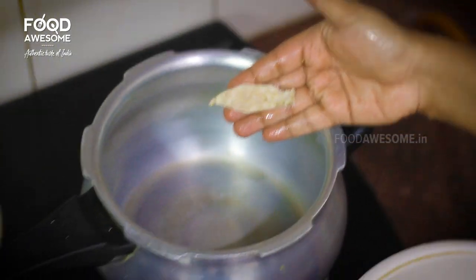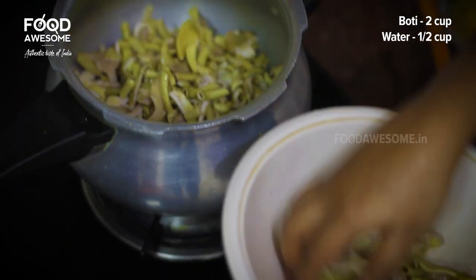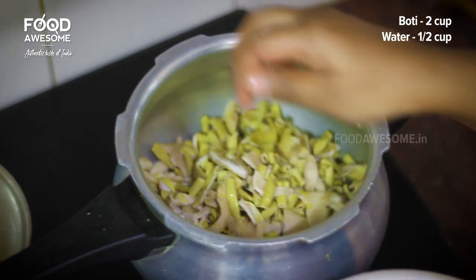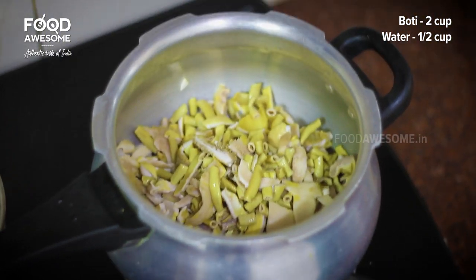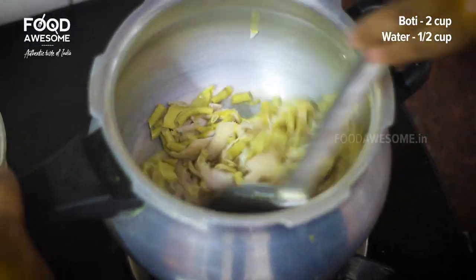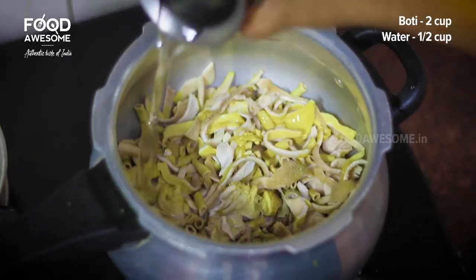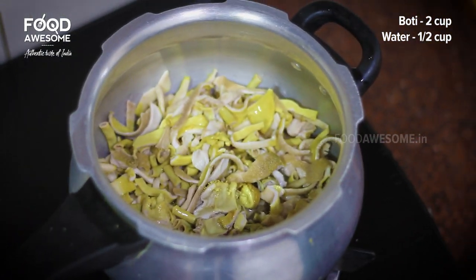Now we have to clean it in the cooker. Now we have to mix it in 2 cups. Let's mix it in.